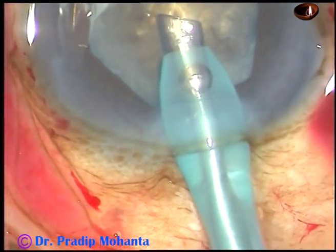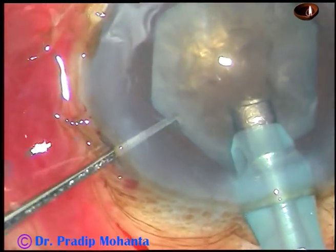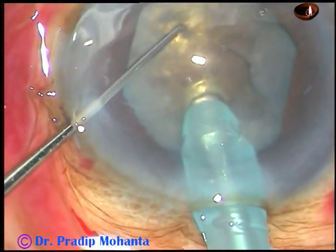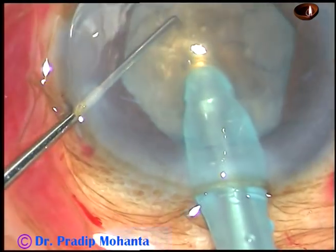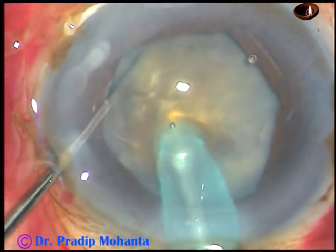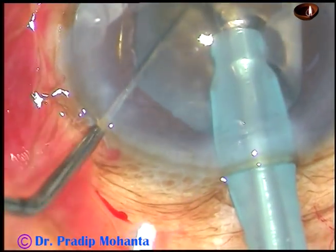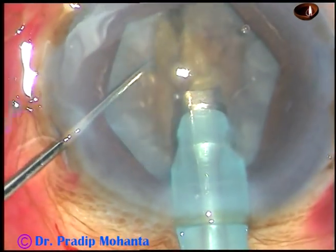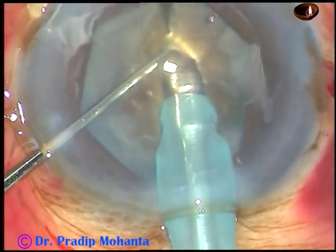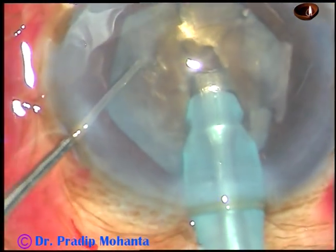I have removed some superficial cortical lens matter. Bevel down, now I have turned the handpiece, made the bevel up, and here goes what I call the submarine chop. The tip is buried into the substance of the nucleus, travels through the nucleus towards the opposite equator, and as it reaches midway between the center and the opposite equator, the chopper is used along the traveling path of the phaco tip.